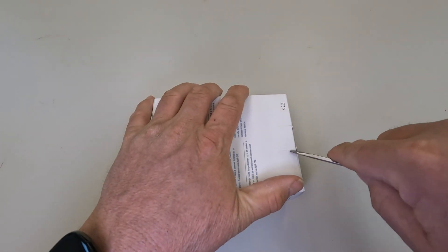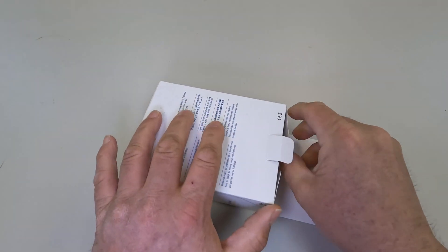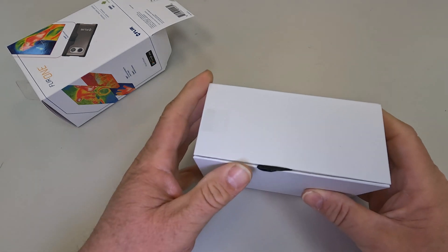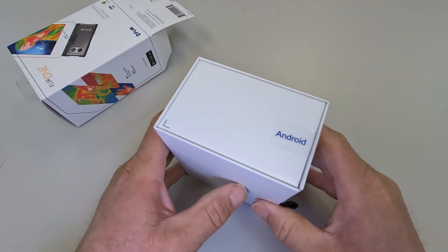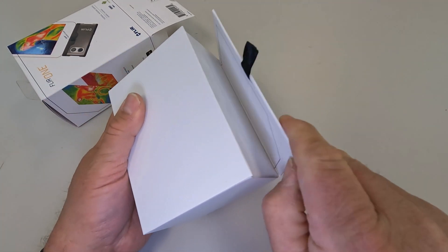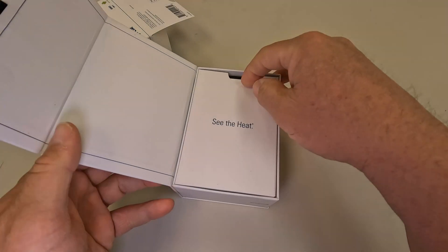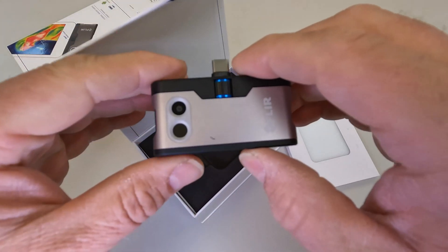Opening it up — it's a box in a box, all folded over, and they actually put some tape over it. No big deal. There's a magnetic closure, which is pretty cool. You can see the display on the device — kind of a nice presentation right there.